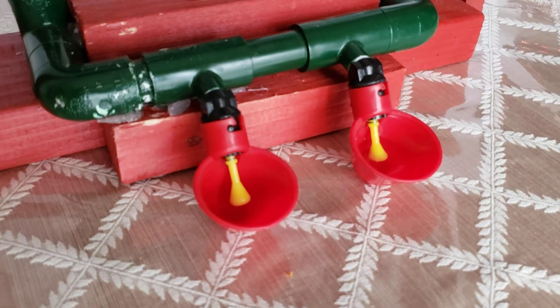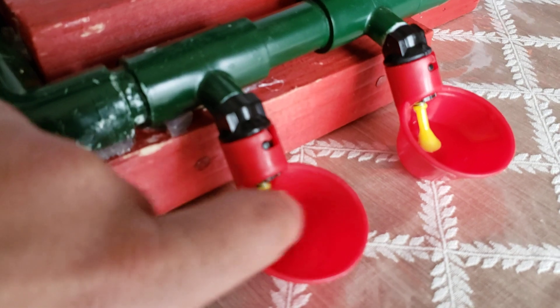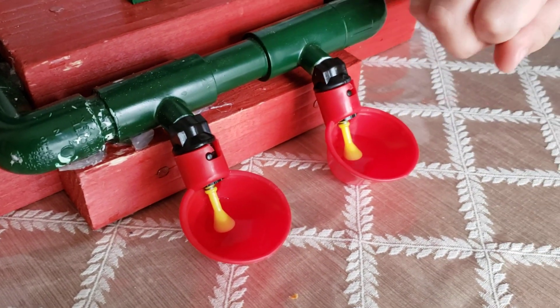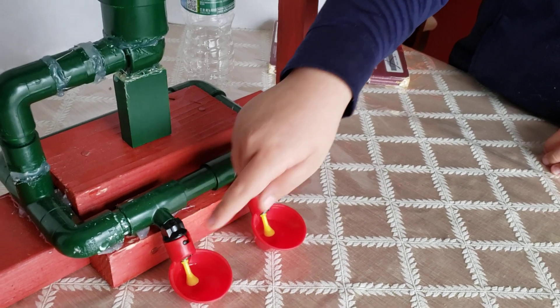It's a very simple mechanism, but it works. We also have this handle here that is meant for carrying and is more portable, and both of them work for both chicken water cups. This yellow notch here will let all the water come in for as long as you press it.